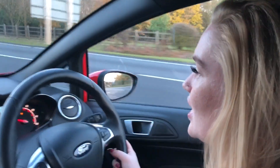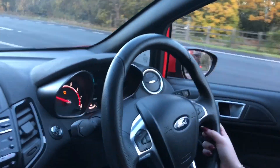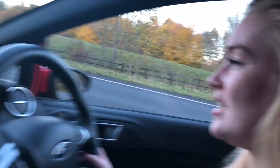Let's go for a spin. 0-60 in 6.9 seconds with 182 brake horsepower, so it's really going to get you where you want to be in a speedy time.